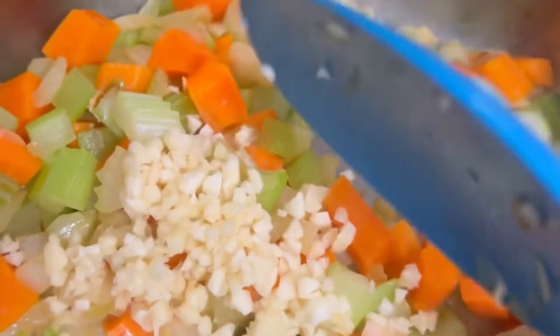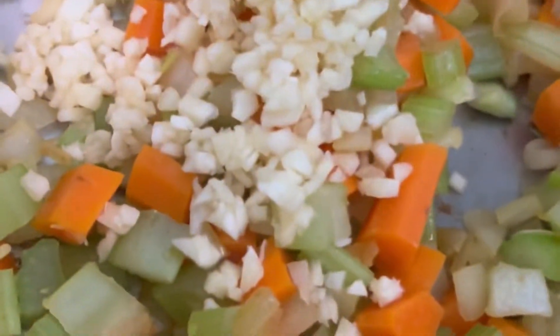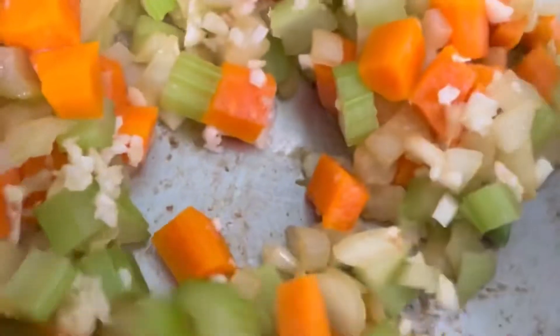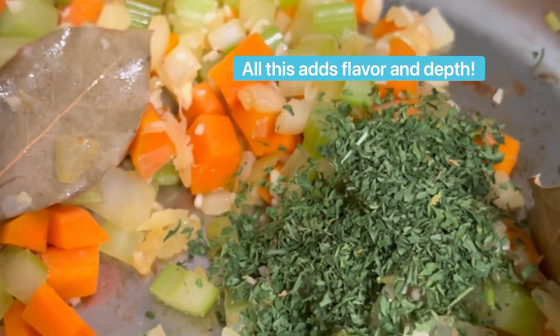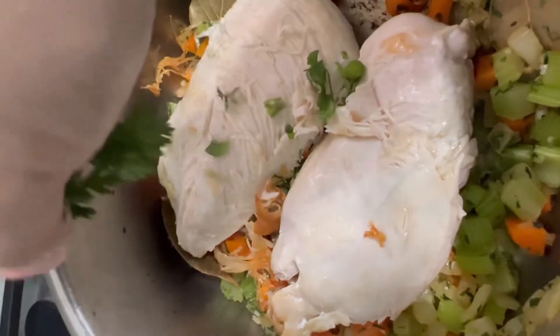Once the vegetables look ready, I will add my minced garlic and sauté it for 30 seconds in the mixture. I will also add two to three bay leaves — here I'm using parsley instead of thyme.